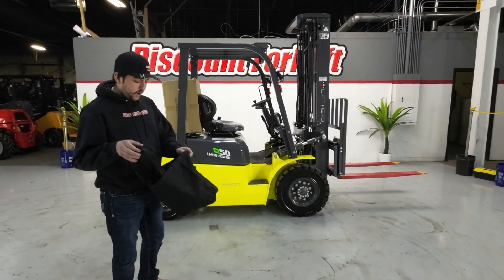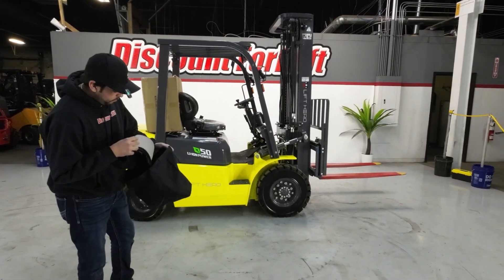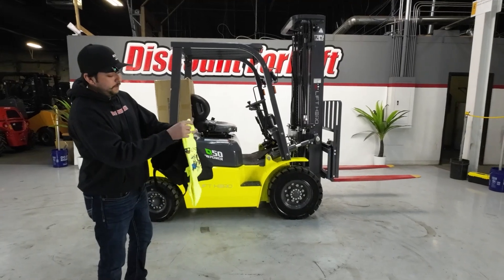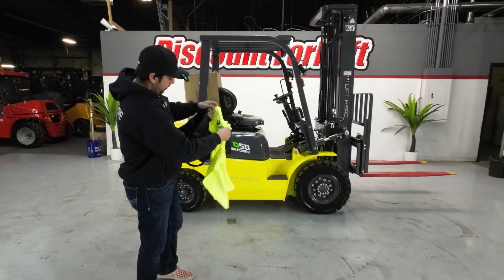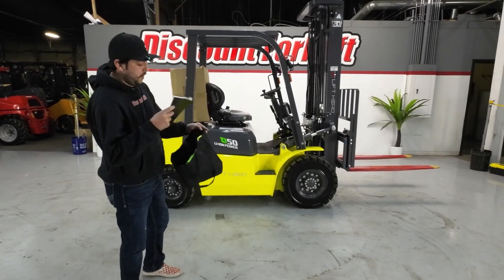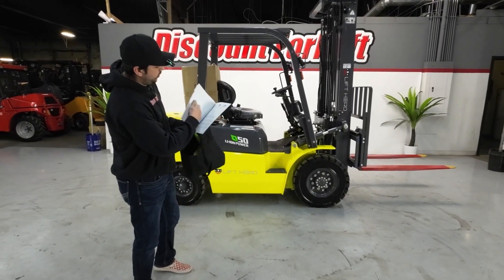Before we hop into the lift that you got, we also send you a hat. We also send you a Lift Hero t-shirt, kind of matches your forklift a little bit. We also send you an owner's manual so you keep up on your maintenance guide with everything you do to it.